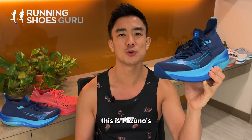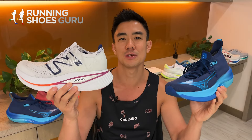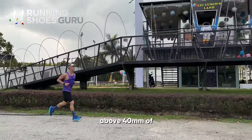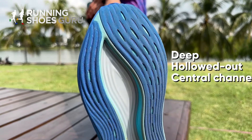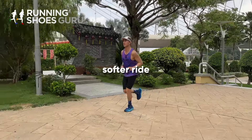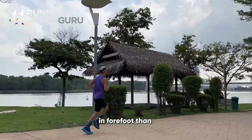This is Mizuno's latest super trainer and you can see that the designers were clearly inspired by the New Balance SC Trainer V1. They both have a booty construction upper, above 40 millimeters of stack height, and a deep hollowed out central channel underneath the shoe. The main difference is that the Neo Vista has a much softer ride with far less energy return and a more flexible plate and forefoot than the New Balance.